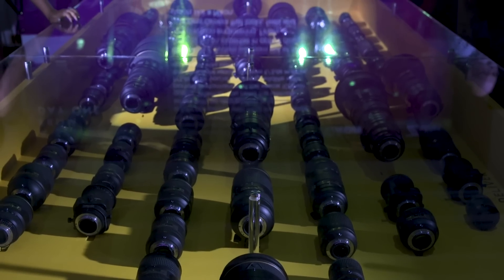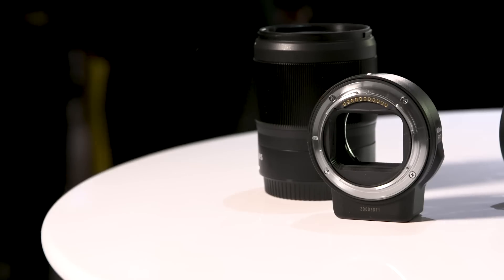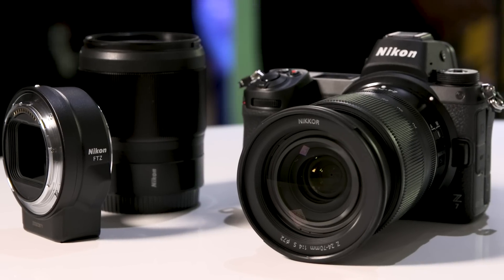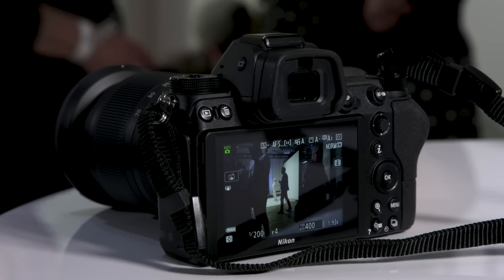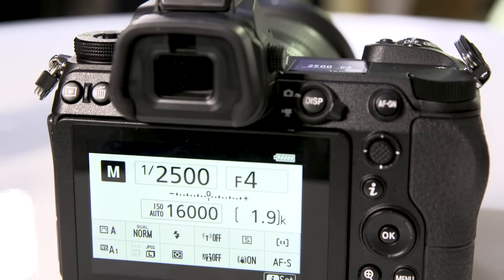Right off the bat this bad boy has a 45.7 megapixel full-frame sensor. This is also the introduction of a new line of lenses and lens mounts for Nikon — the new Z mount — and they've got a number of new lenses in the pipeline. We've got two lenses right here. The Z7 also comes with premium features like 5-axis image stabilization and an electronic viewfinder that covers 100% of the range.